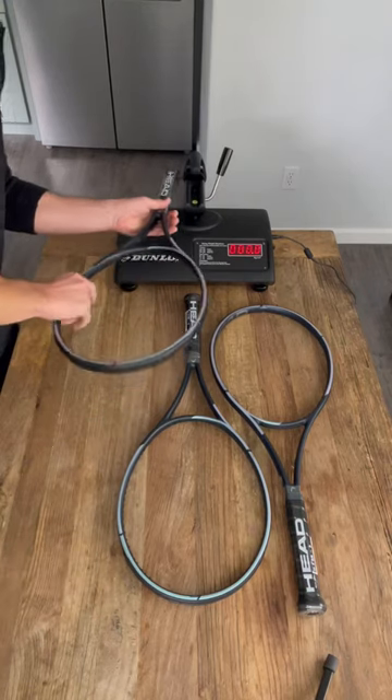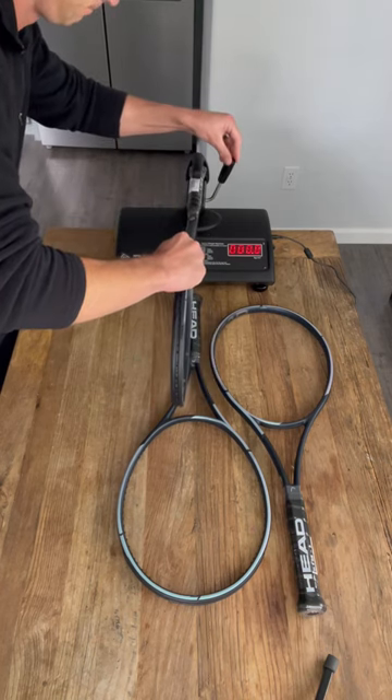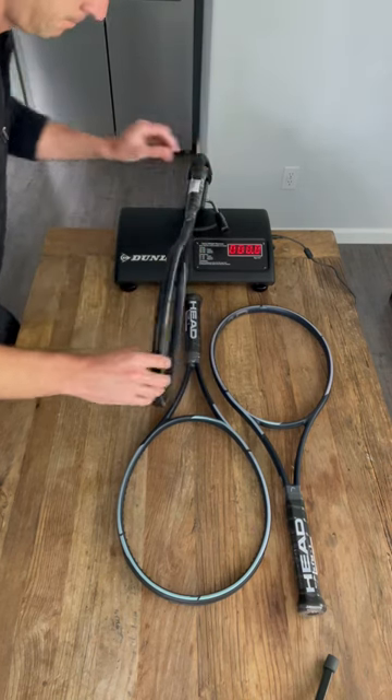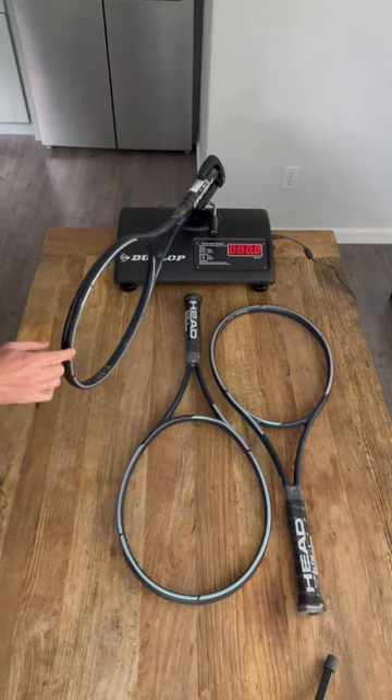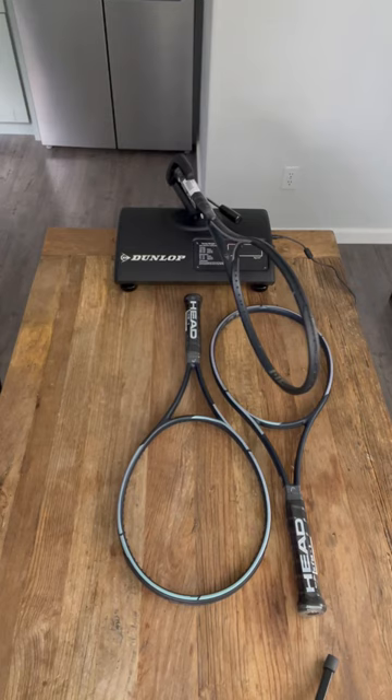Quick video here as I test the swing weights on some brand new Head Auxetic Gravity Pro rackets. I'm going to match and customize these for a client and I just wanted to give you guys a peek at the swing weights of them.